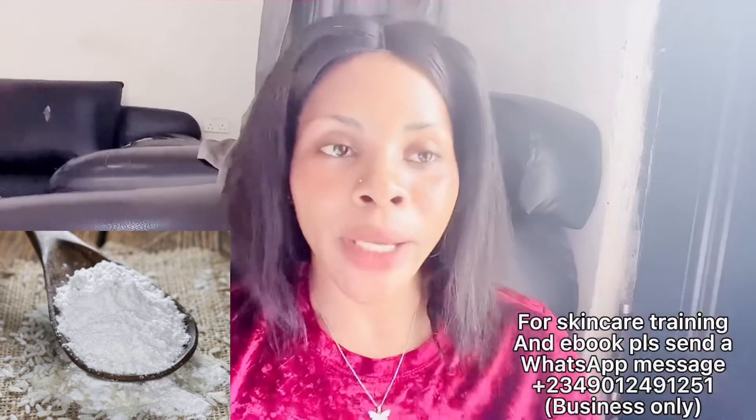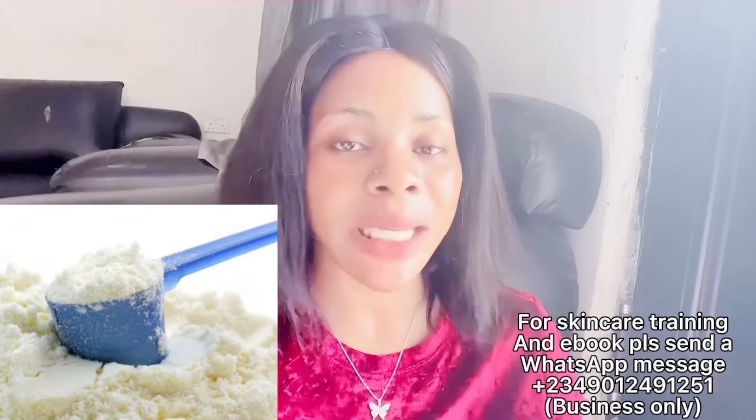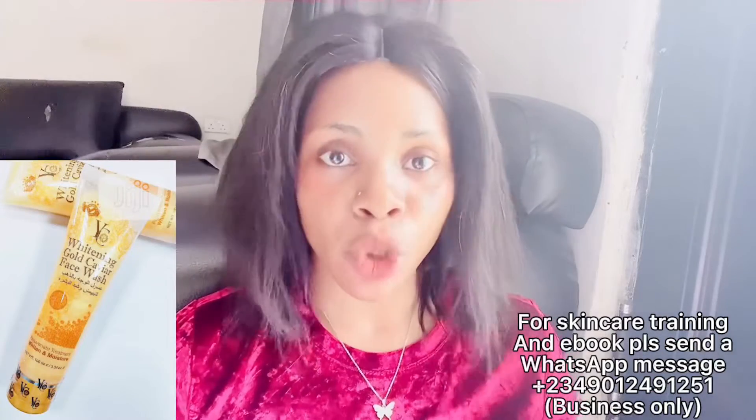Now let's move to powders and liquids. You need 50 grams of rice powder — this will make your skin flawless. You need 30 grams of gold milk powder — this will make the soap extremely effective, whitening and glowing your skin. You need 30 ml of whitening glycerine — this prevents the soap from drying out your skin and also dissolves your powder. You need two Gold Canvas liquid soaps.